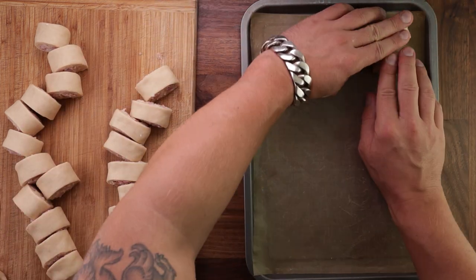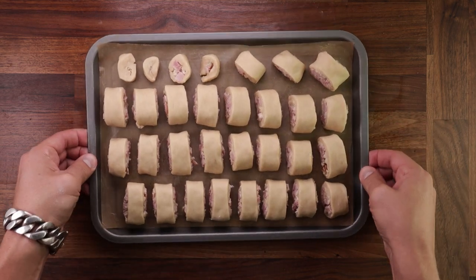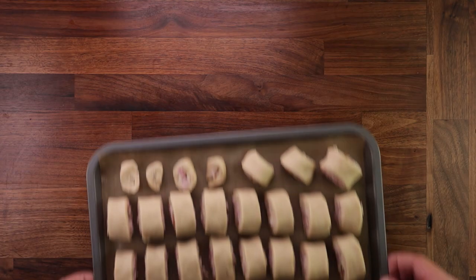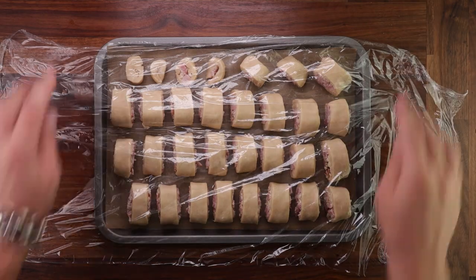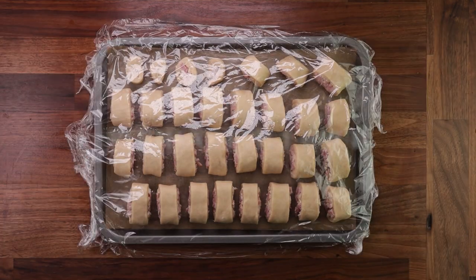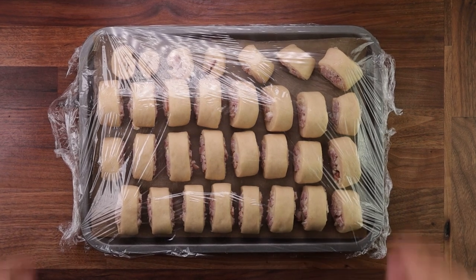So they're ready for their final proof. Now just arrange them on your tray with some nonstick paper. Make sure to leave a bit of space between them. During the final fermentation, you want to preheat your oven to 160 degrees C with the fan on. Look at these babies — they already look good, can't wait for them to come out of the oven. So cover them up and leave them to ferment for the last time — it'll take around one hour. Because they're quite small, you will not see a dramatic change in size, but they should definitely puff up a bit.